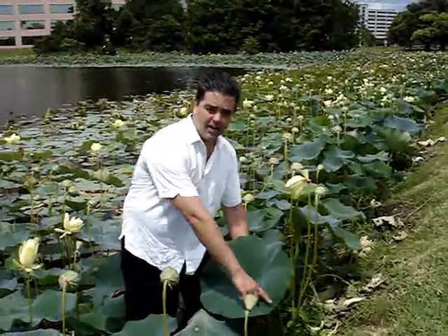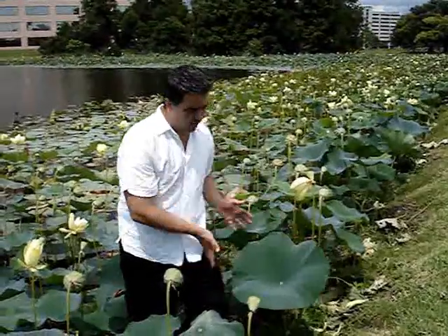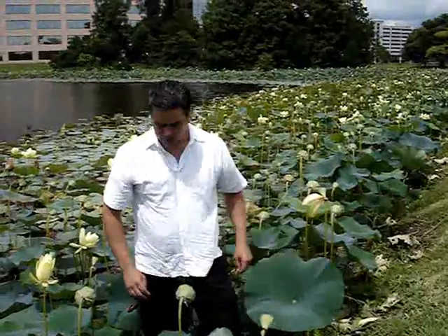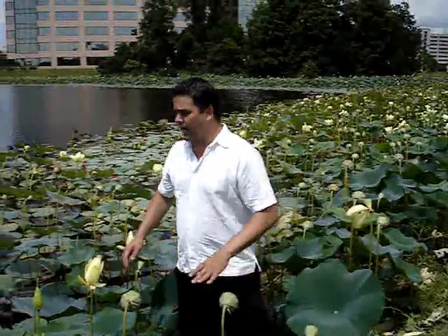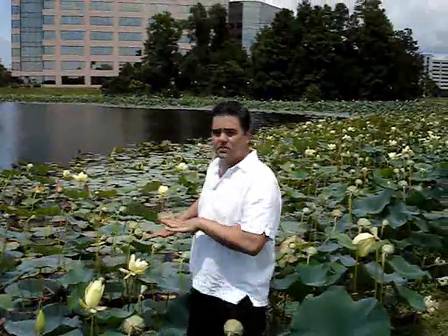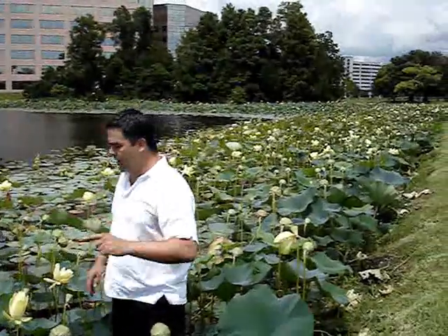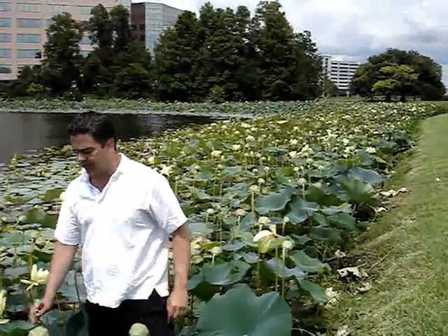One of the main differences between these and the spatterdock and the water lily is the leaves are perfectly circular with just a connection in the center. A water lily would have a deep split down the center — a heart-shaped leaf. Same with the spatterdock. These are an amazing plant. They can populate a lake like this within one season. You put one of these plants in, it'll fill the lake in one year. Very aggressive plant.